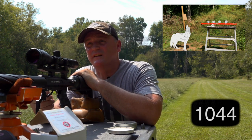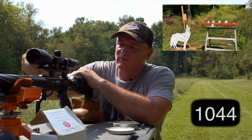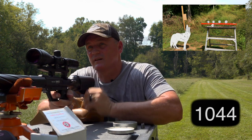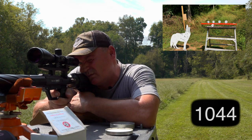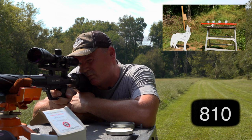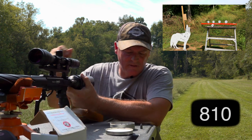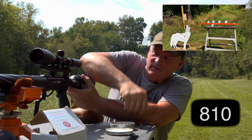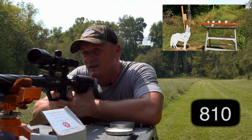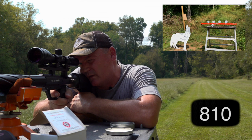So now we've got some Nielsen 168-grain hollow points — flat base — and we're going to shoot them at Mr. Coyote. See how they do. That was 810 feet per second with a 168. And trust me, these Gamos have beautiful accuracy at this range.